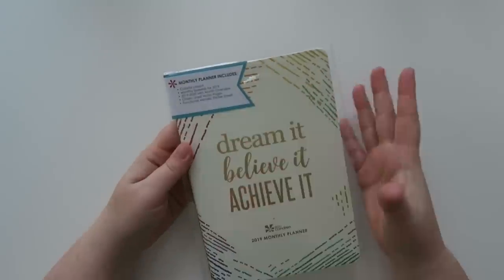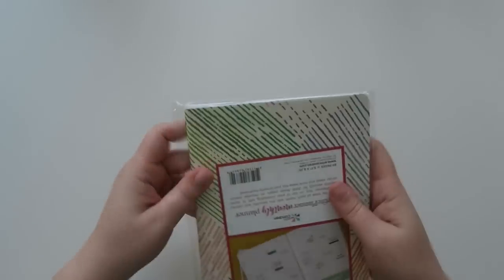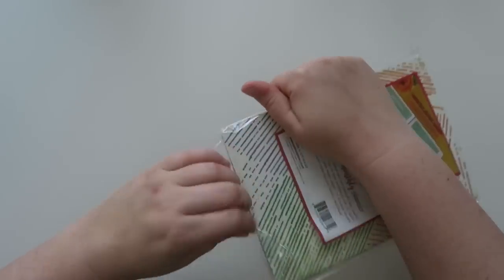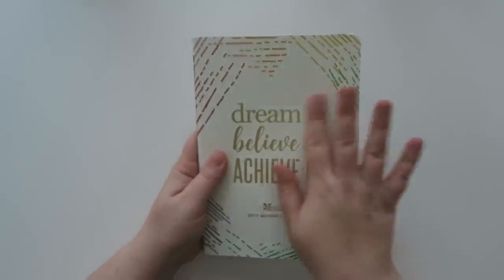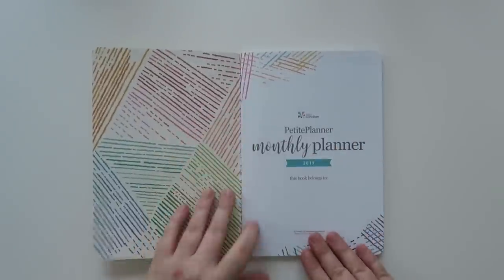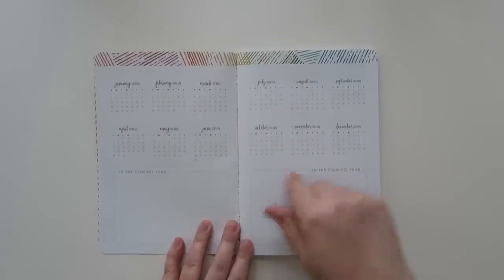I also got this monthly planner calendar. It has a colorful layout and it's the 2019 monthly calendar. I don't know why I'm filming a video right now, but we're just going with it. I haven't looked inside of these yet - I have seen some of the sneak peeks. So this says 'dream it, believe it, achieve it.' Let's kind of walk through this together. So it's the petite planner monthly and has all of the little months for 2019.